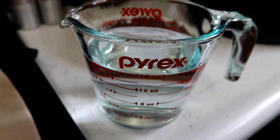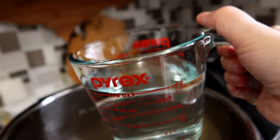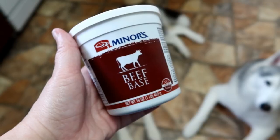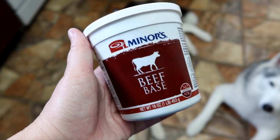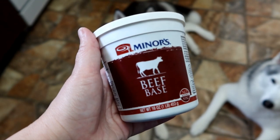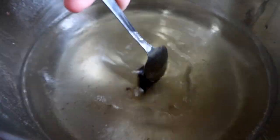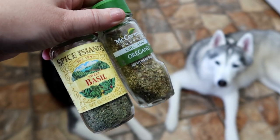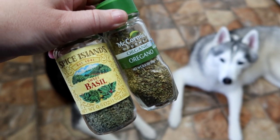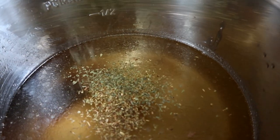We're going to pour the bone broth into the instant pot. Next, we'll be adding six total cups of water. The next thing I'm going to add is about a half a tablespoon of beef base — I'm using Minor's beef base. Stir that in; it's going to give it that nice pretty color. At this point I'm also adding a sprinkle of basil and a sprinkle of oregano.